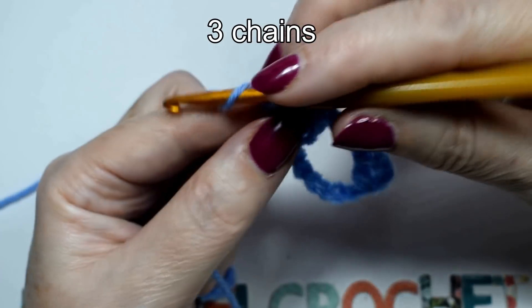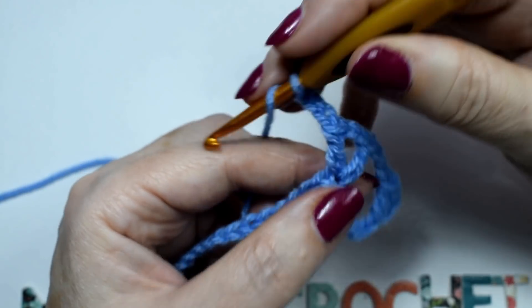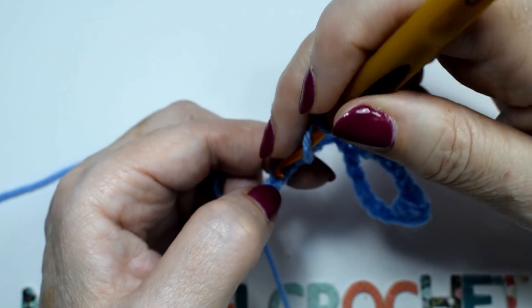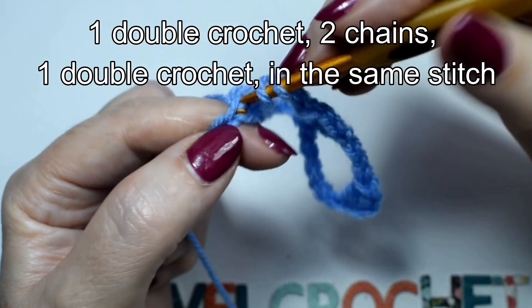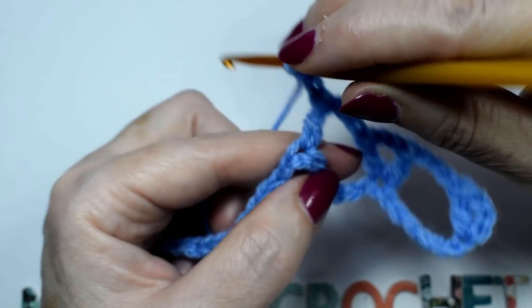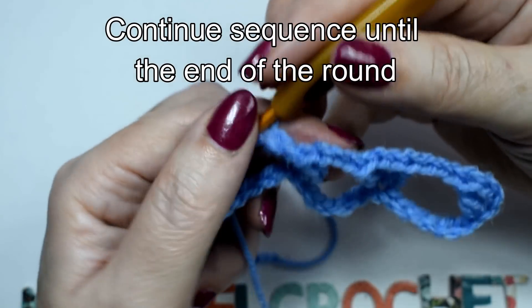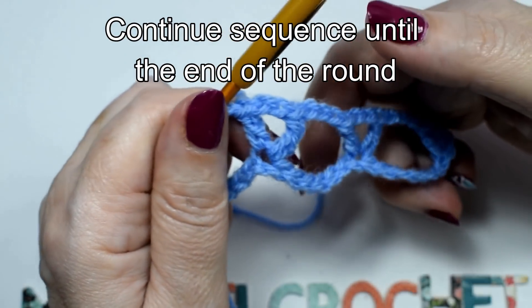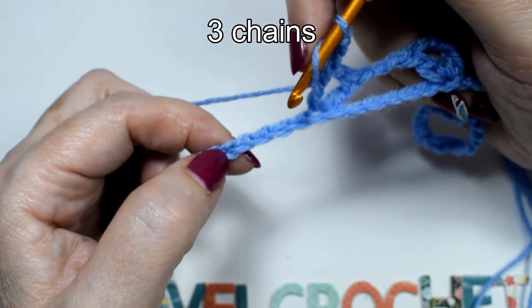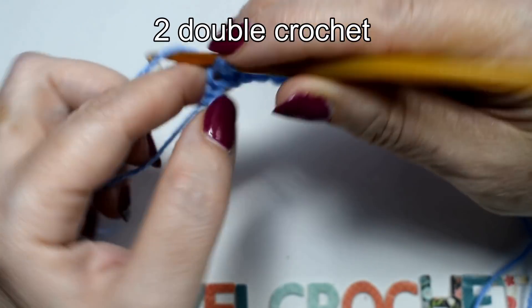3 chains. Skip 6 chains. 1 double crochet, 2 chains, 1 double crochet in the same stitch. Continue this sequence until the end of the round. Finish round with 3 chains, skip 6 chains, 2 double crochet.